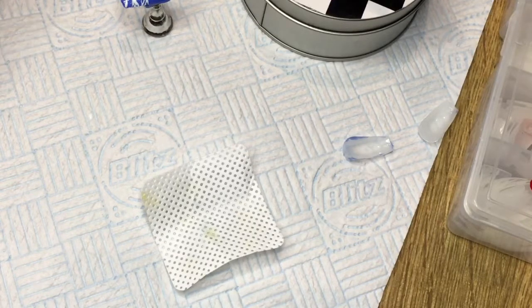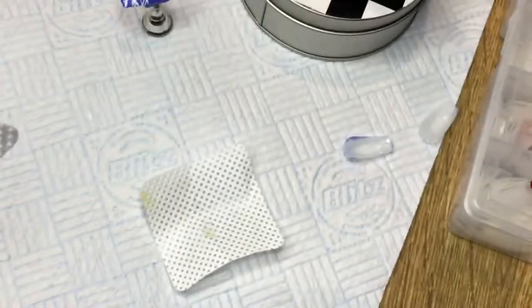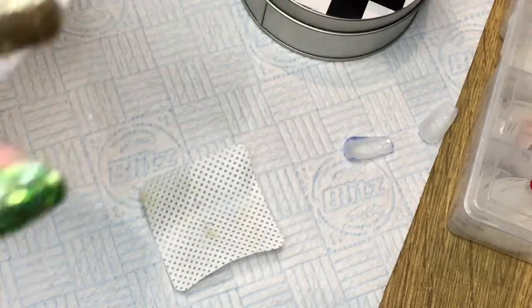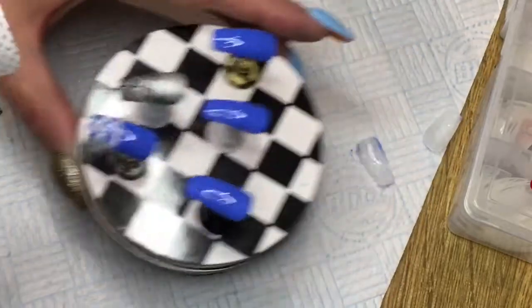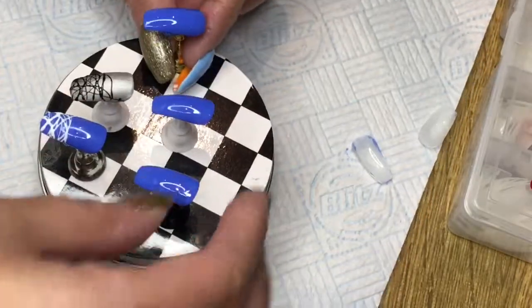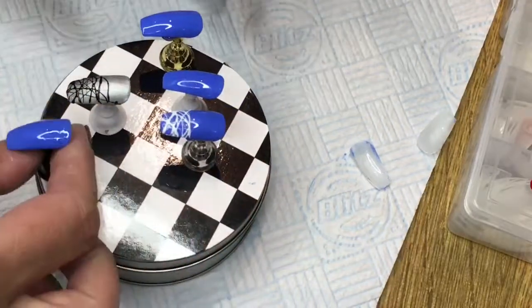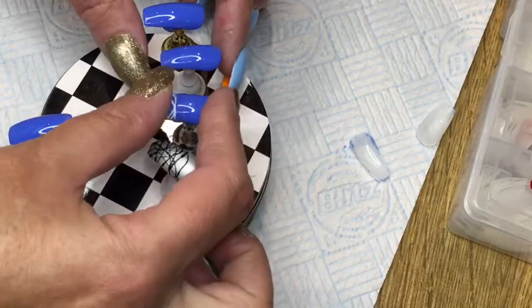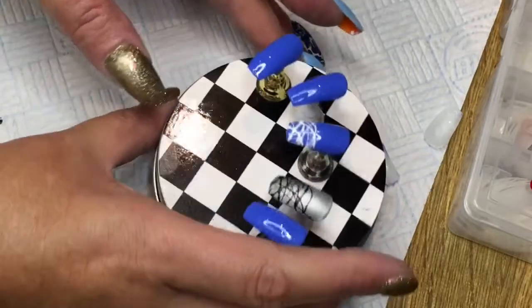I've now put them under my lamp for 30 seconds and I'm just rubbing off the sticky tacky layer off the gel, so it looks pretty. It leaves a tacky layer — I didn't know that, because I've never really used gel before. I've started to get a gel collection going now. Here are my nails on the tin — I'm rearranging them: that can go there, that can go there, that can go there.